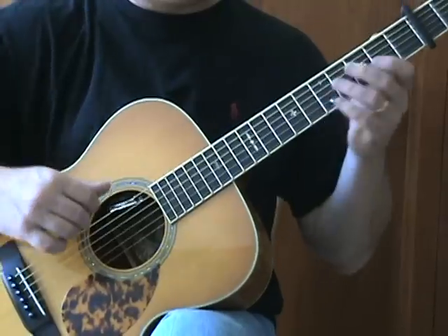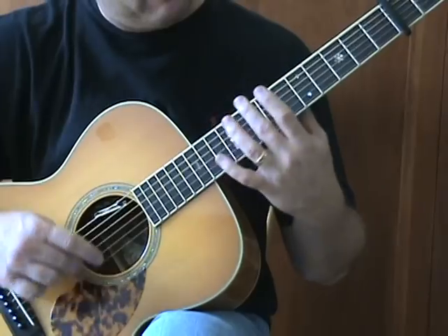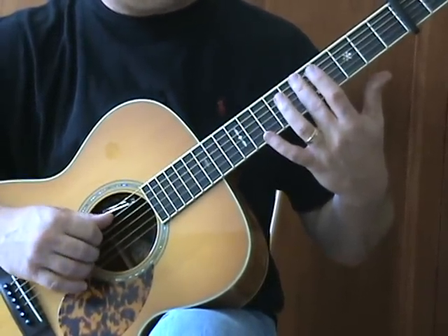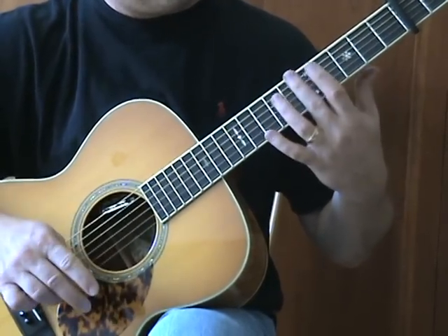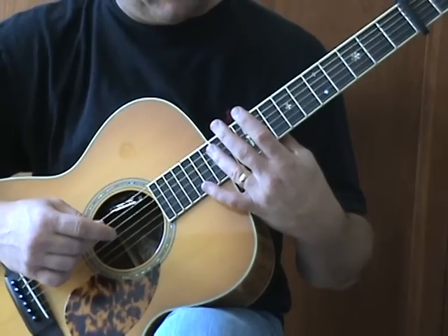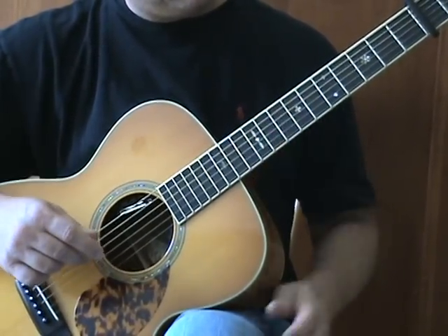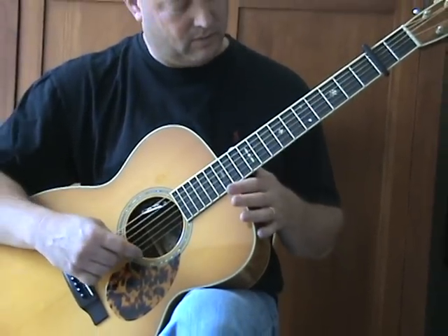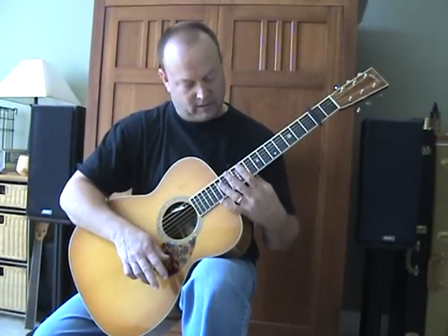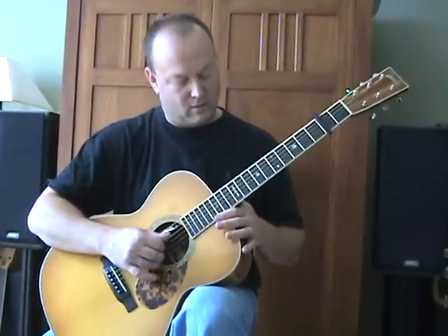Let's look at the ending. I think in groups of four: grab the inside four strings A through B in harmonic form on the fifth fret, then the inside four on the seventh fret, then the top four way up here on the twelfth fret, and then the bottom four back on the seventh fret, and then maybe an open. So: five — middle four; seven — middle four; twelve — top four; seven — bottom four; and then maybe a final note into the harmonic.